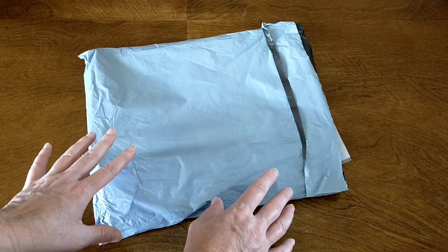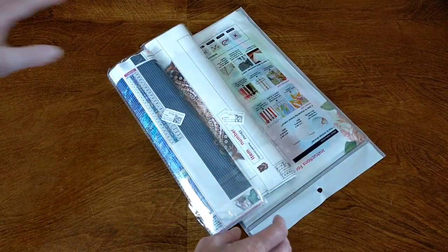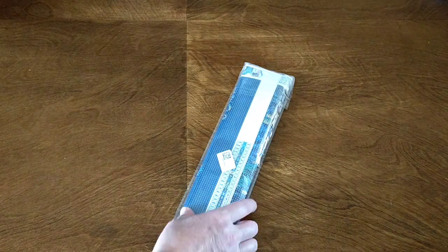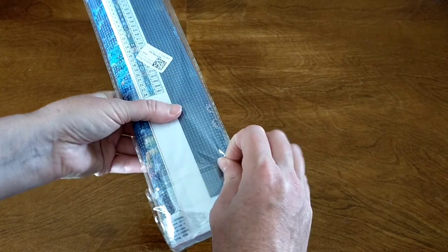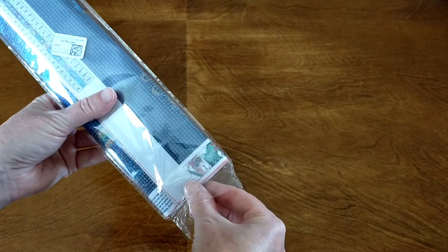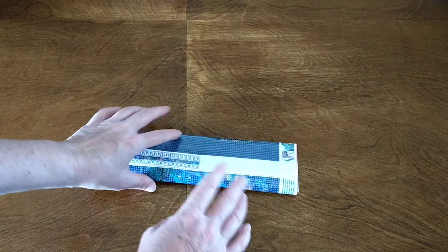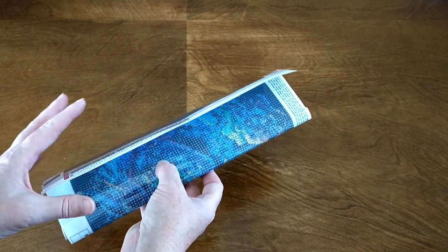I have chosen three different items. I have two diamond paintings and a cross stitch. This first one is a full round drill diamond painting. There are two options — one is full round drill and one is a special drill, and I love them both. I considered getting both but thought I'd better mix it up. I can always go back and get the special drill one because they just look amazing.